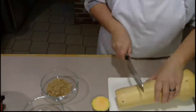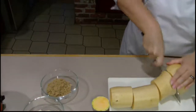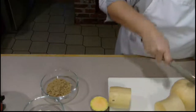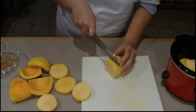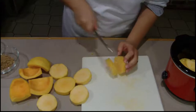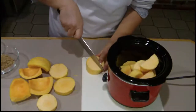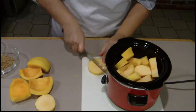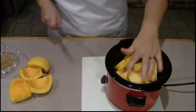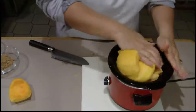The easiest way is to just cut it into chunks and then peel it. You want to cut them into slices that are about the same thickness so they cook evenly. Cut them so they all fit into your crock pot — this is a nice small one. Arrange it so it fits in the best that it can, and just remember as it cooks, it's going to smoosh down.